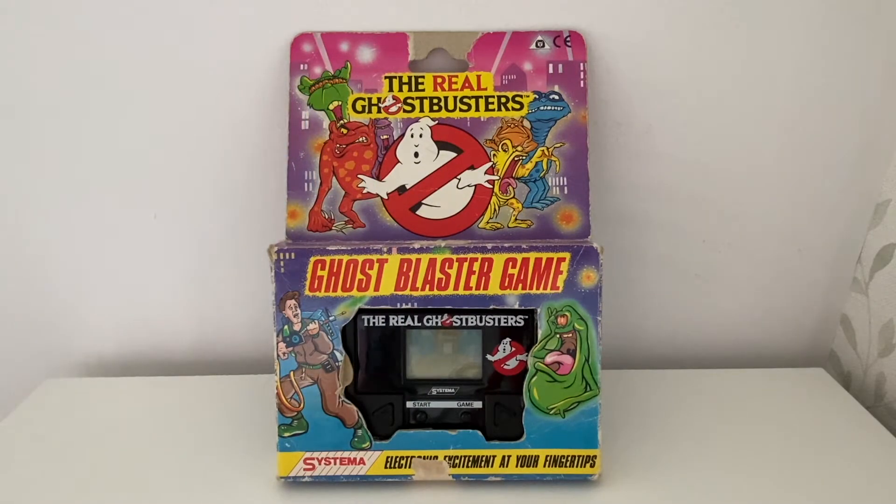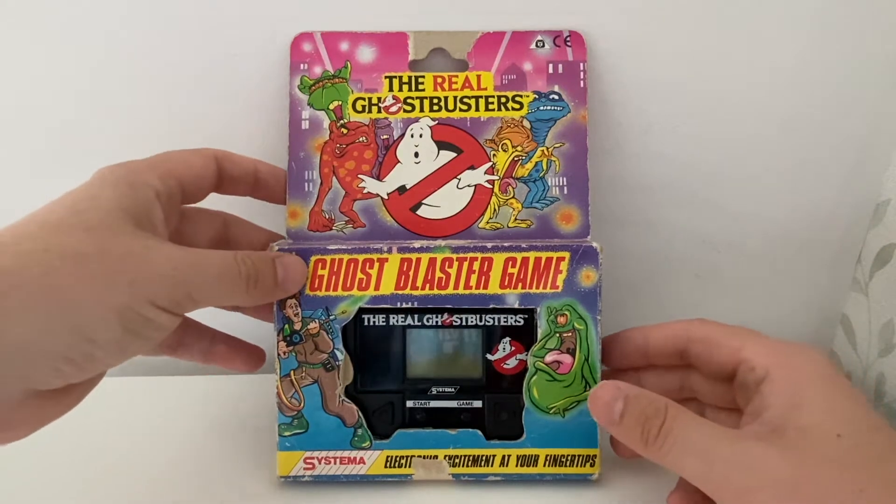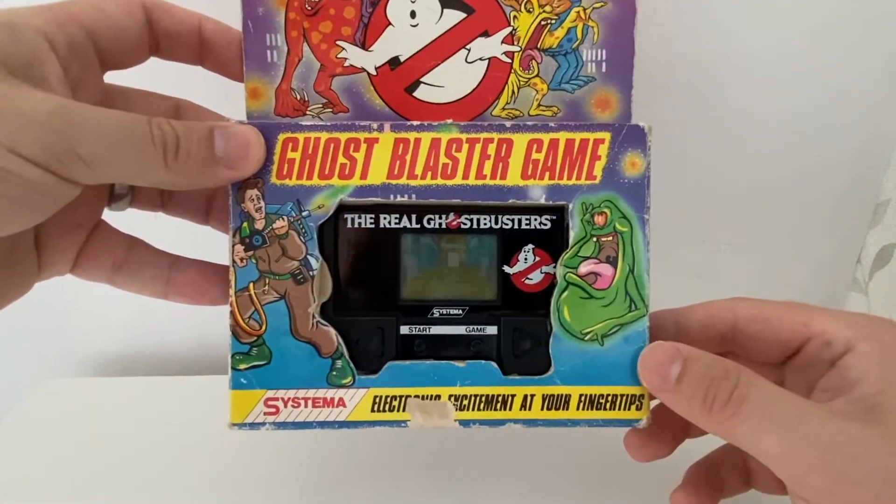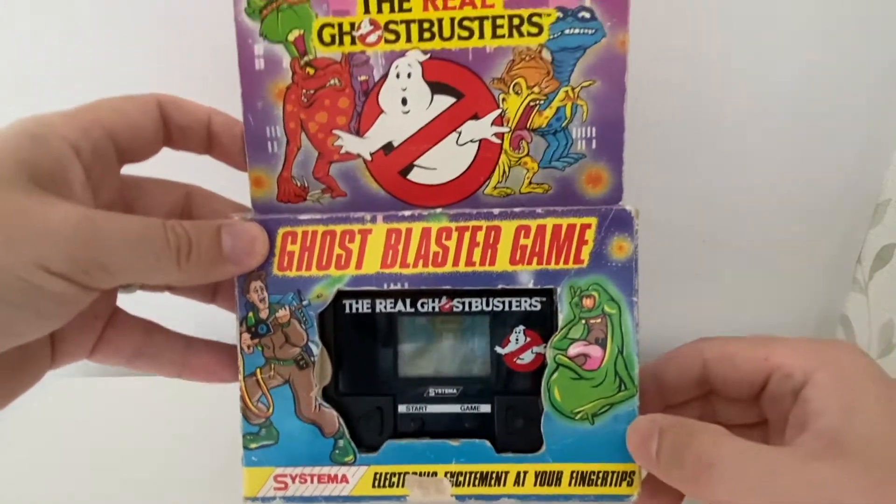Hi, this is Craig from Spam by Me and welcome to another episode of Toys in the Bedroom. Today's toy is this — Systema Real Ghostbusters Ghost Blaster game. Electronic excitement at your fingertips.